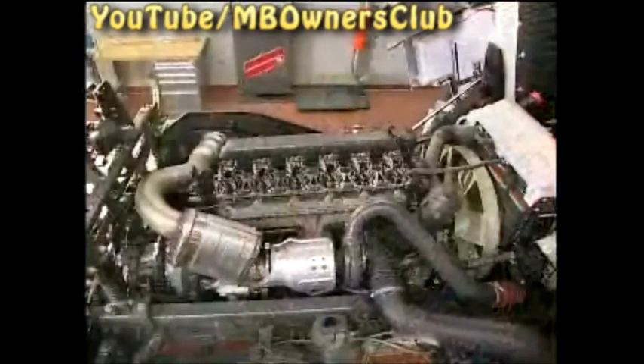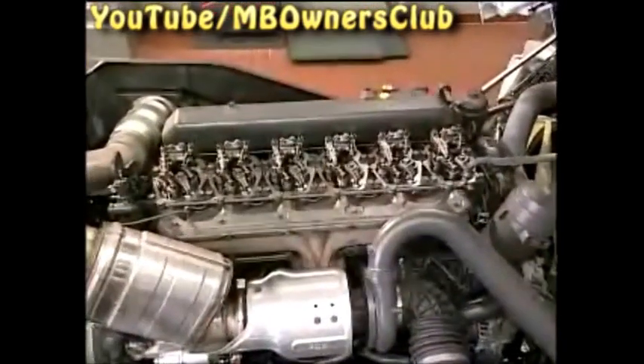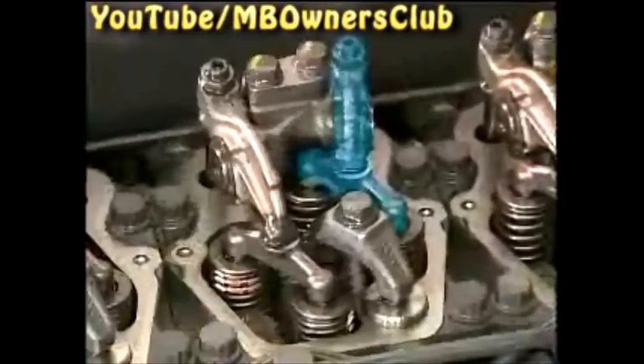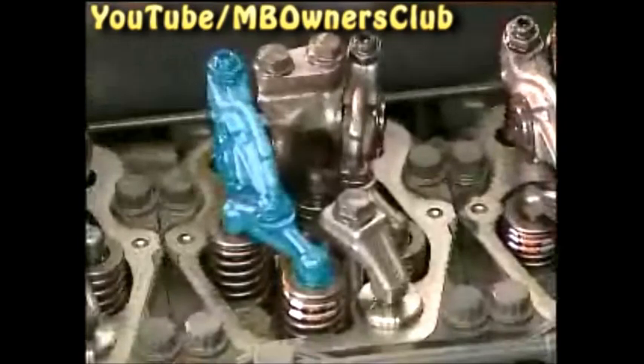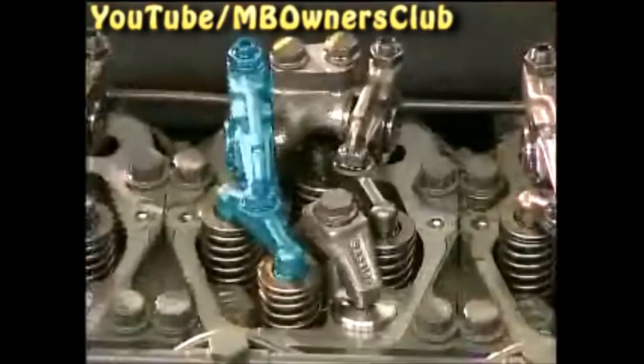After correctly setting the valve clearance of the first cylinder with an unchanged crankshaft position, examine the remaining valves. If cylinder 1 is at the ignition TDC, the following valves can be examined and adjusted: cylinder 2 intake valve, cylinder 3 exhaust valve, cylinder 4 intake valve, cylinder 5 exhaust valve. Cylinder 6 is at the valve overlap point, so the rocker arms are solid — you can only check the valve clearance there once the engine is turned.